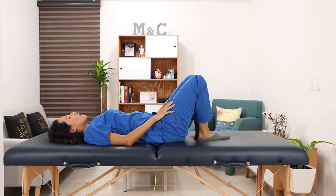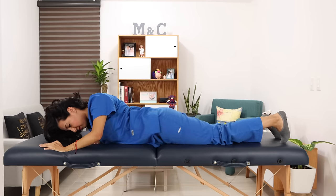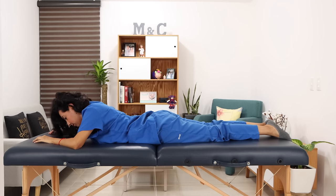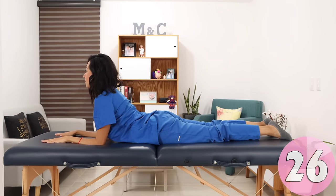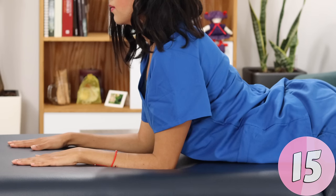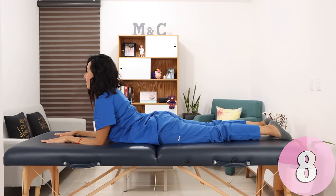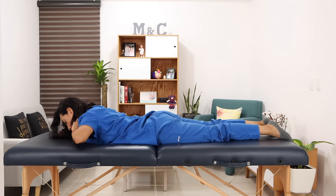Let's lie face down carefully. We're going to place elbows at shoulder level and lift your torso. Stay here for a few seconds. If you're up for it, you can do it on your hands. You should feel the effort in your lower back. Return.